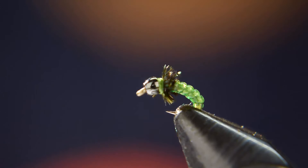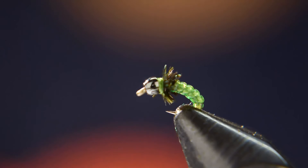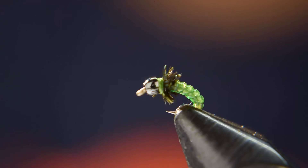I hope you guys tie some of these up — they work really well and they're really easy to tie. If you're a beginner, this is a very good fly to learn on, to practice your D-rib wraps and add in a little bit of peacock curl. They fish really well — catches a bunch of fish in the winter time and in the summer time. If you enjoyed this video, please give us a thumbs up, subscribe to the channel if you haven't already, and we'll see you guys in the next video.